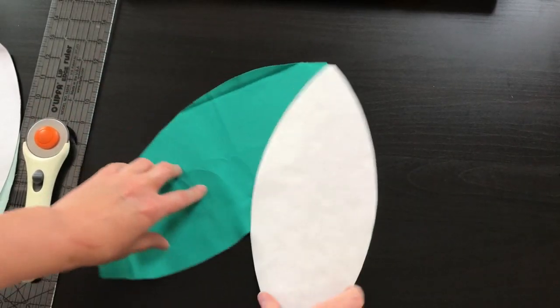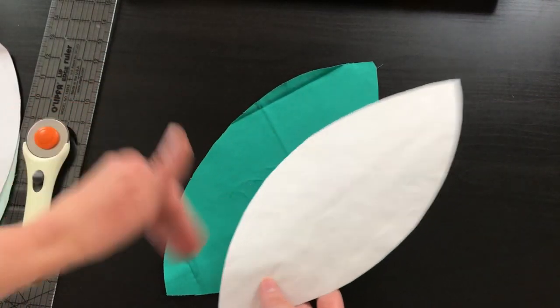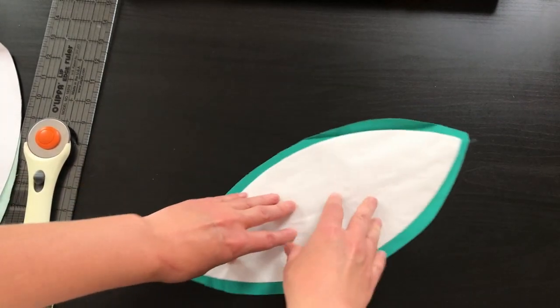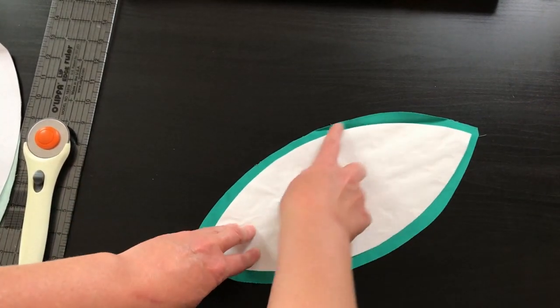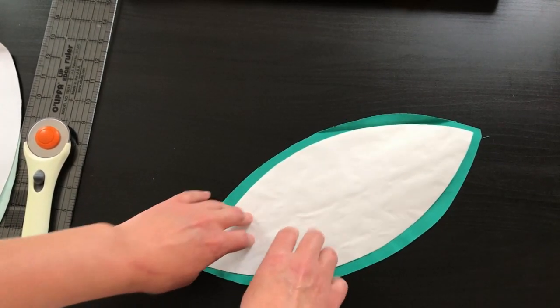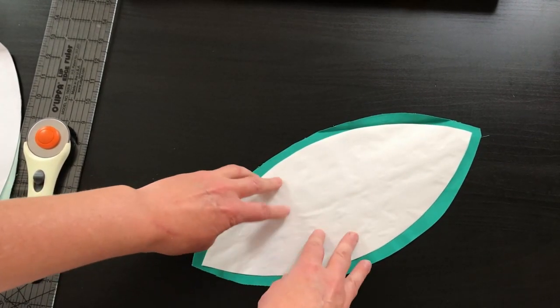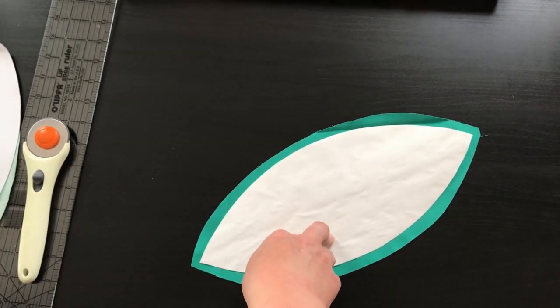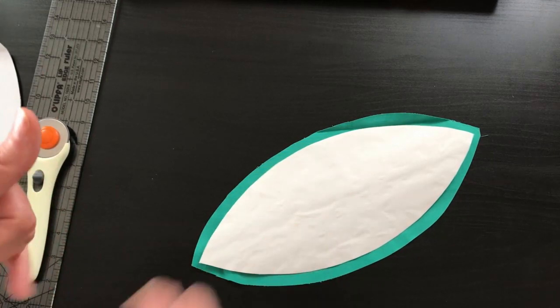Now the template is all cut out. You're going to need your petals — two of the dark green and two of the light green. What I've done is just place the template on top and cut around it. This isn't exact, but that's okay — we want it to be about a quarter of an inch bigger all the way around and it doesn't have to be exact. Now we're going to take it to the iron to finish prepping this.